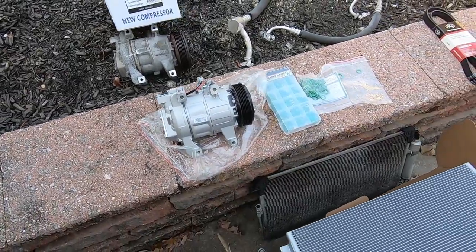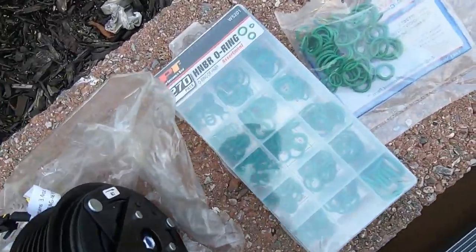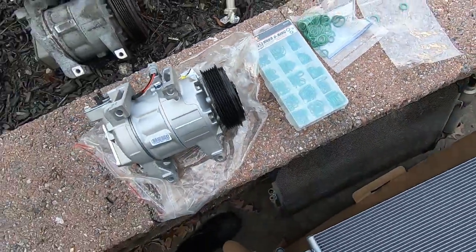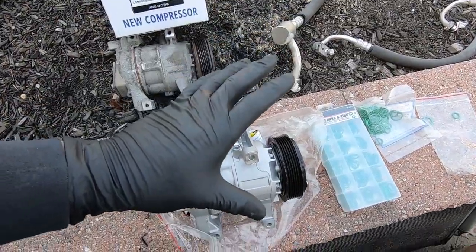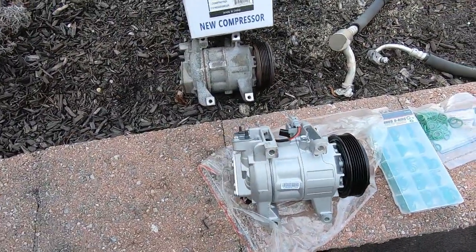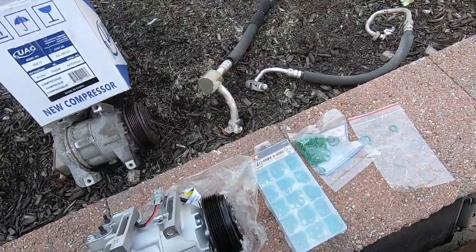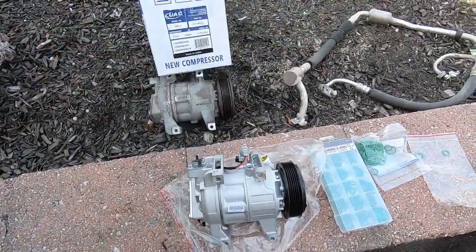I'll put the part number on screen. It was $440 shipped for everything — belt, compressor, condenser, all of it. That's the UAC component kit I'm installing. Now we need to replace all the o-rings. I have an o-ring kit and also assorted o-rings that came with the AC kit from UAC. Two assorted bags came with the compressor. We also need to review the PAG oil for the AC compressor, and then we'll get into the installation.